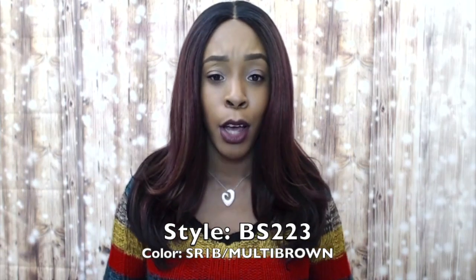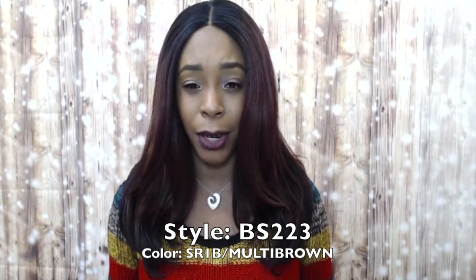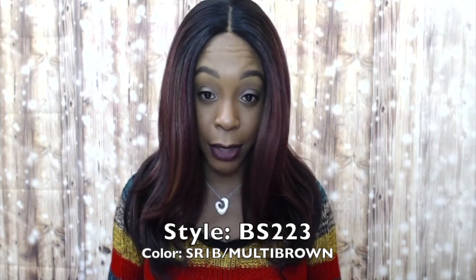It is a Swiss lace front wig and it comes with a center part — it's a lace part. It says it's a deep lace part but it's not that deep compared to others, though it's natural looking enough.